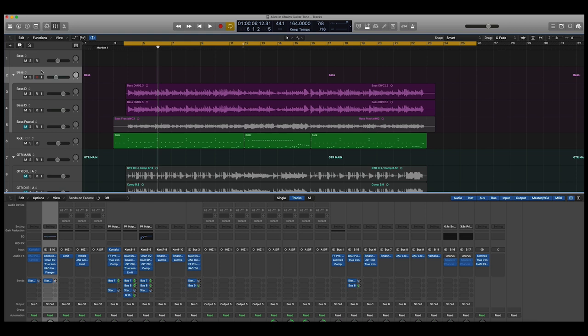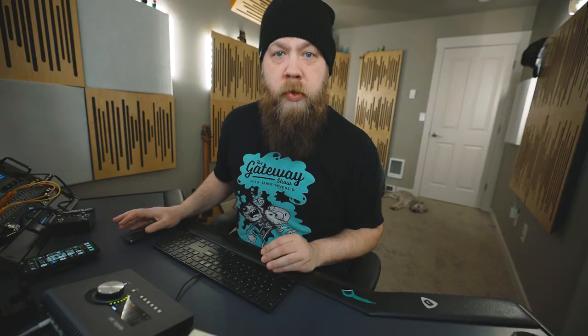Something I noticed from the original isolated bass track on the Dirt record, specifically on Them Bones, is there's some flanging going on on the bass tone. I recreated that, and I also recreated the SVT bass amp tone, which is a super straightforward bass amp tone. Here's how that sounds isolated — it's pretty cool, sounds huge.